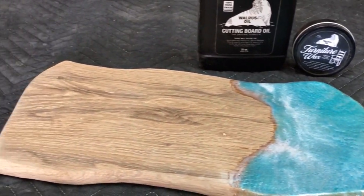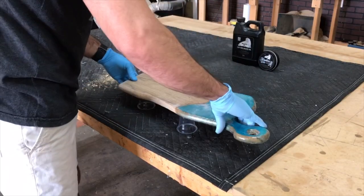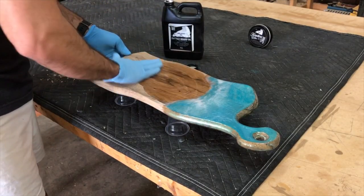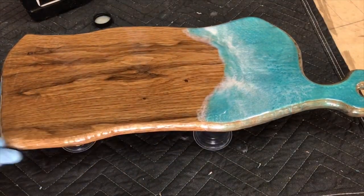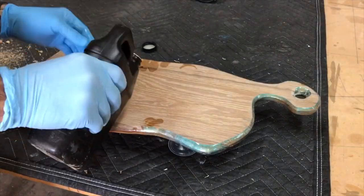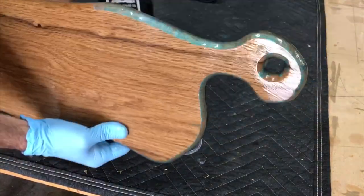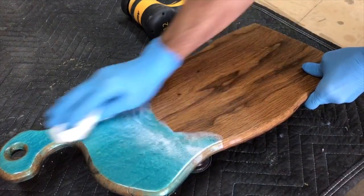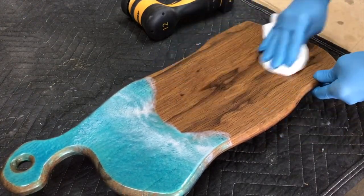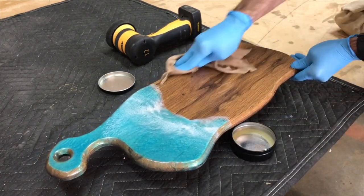Now that the board has sat for 24 hours, it's time to move on to the next step: cutting board oil and wax. We use a product by Walrus Oil — we highly recommend them. We really like the luster and the protection it gives our boards. We're going to apply the Walrus Oil all over the board — on the sides, the face, then flip the board over and get the back side. We're going to do this for 2 to 3 coats. After the oil has had a chance to penetrate for about 30 to 45 minutes, we wipe off the excess with a paper towel — just getting the excess off before we apply the wax. The wax is also food safe and gives a really nice luster and feel to the board.